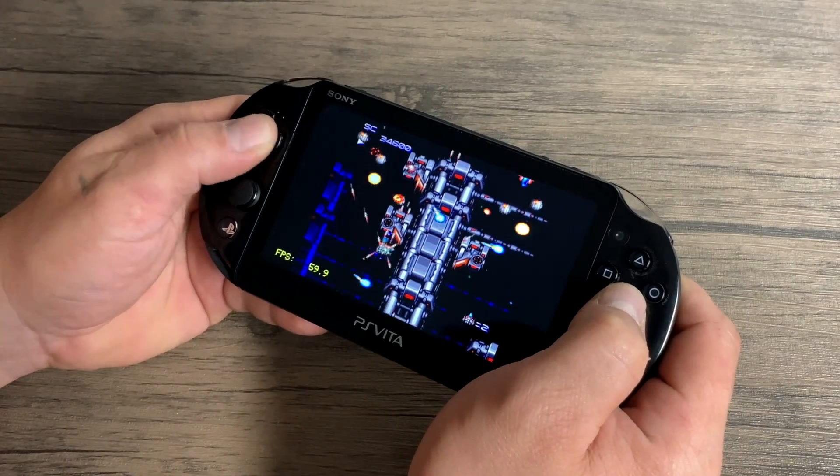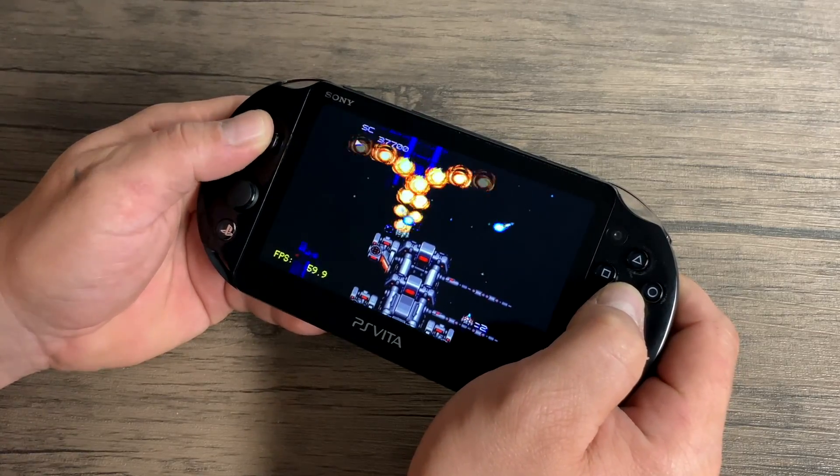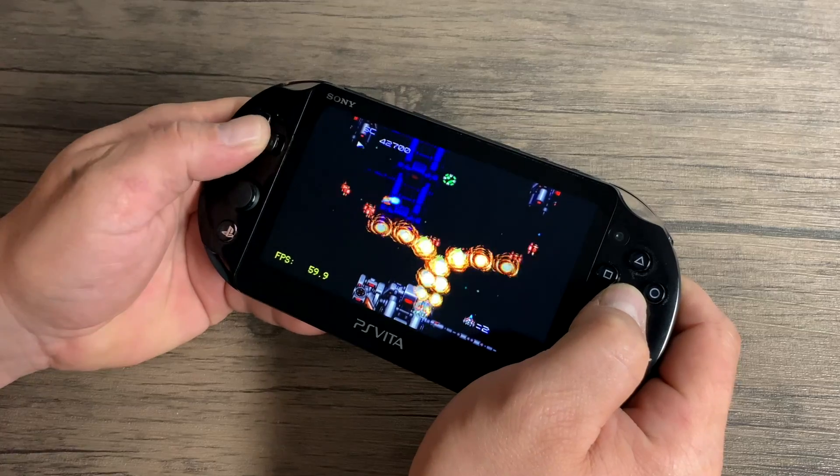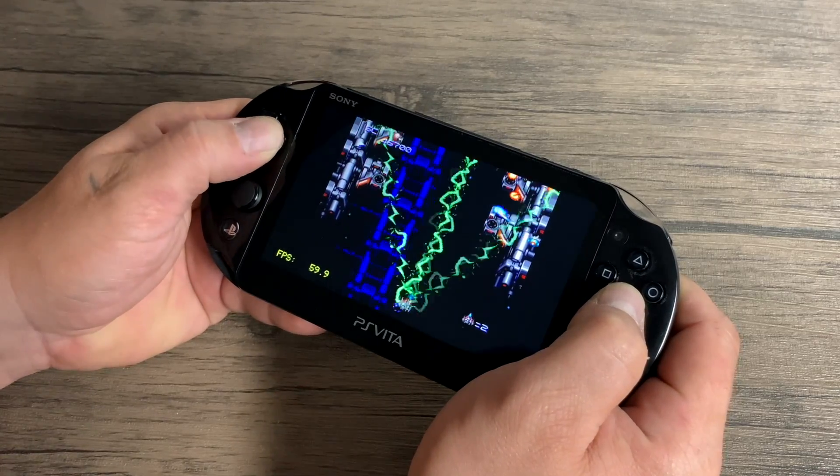TurboGrafx-16, otherwise known as PC Engine in other parts of the world, works great on the Vita. Unfortunately I couldn't get SuperGrafx working — there isn't a Beetle SuperGrafx core available, and I was hoping it would work with Beetle Fast. To be continued.